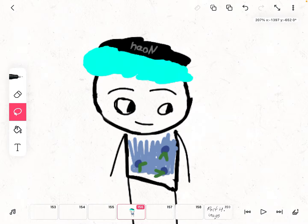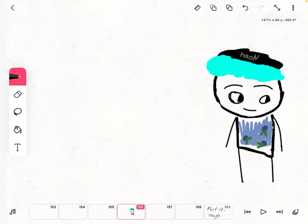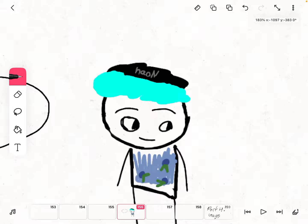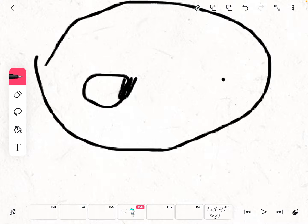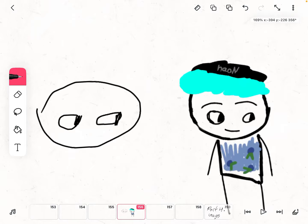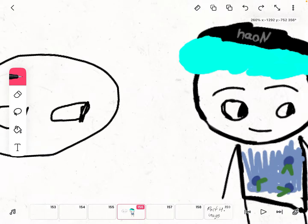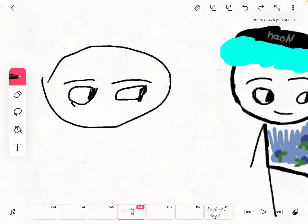Okay guys, so today we're gonna learn how to draw. We're gonna draw a circle, and we have to get the eyes. A lot of people like my other videos so I'm doing this one now. Then you have to draw the nice beautiful smile.